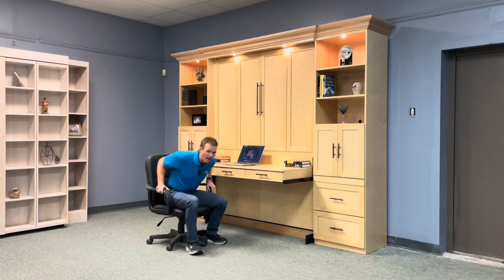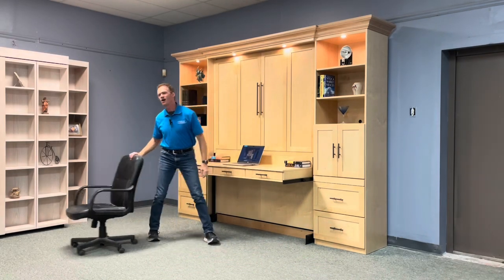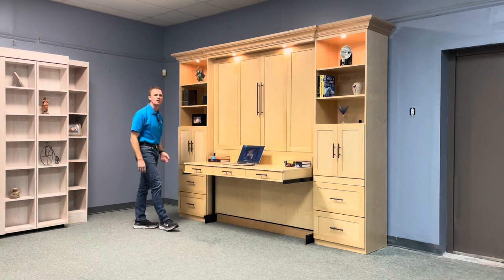Hi Kevin, this is Chris with WWBeds Custom Furniture. This is a Murphy bed my crew and I just completed for you. I call this one the Templeton, and I gave it a style number of 123-1123D.